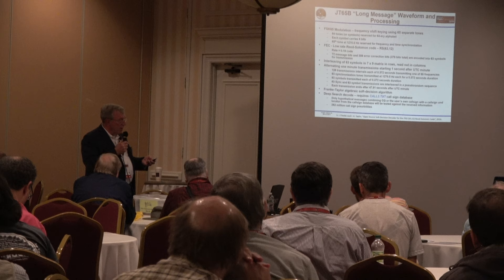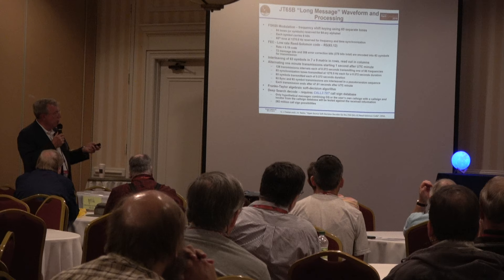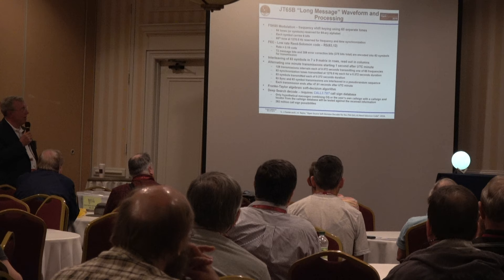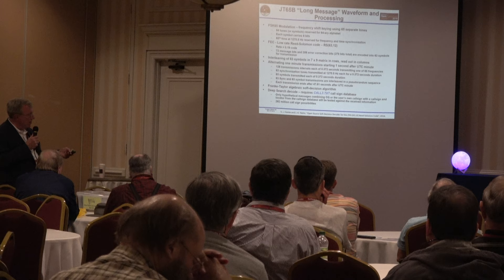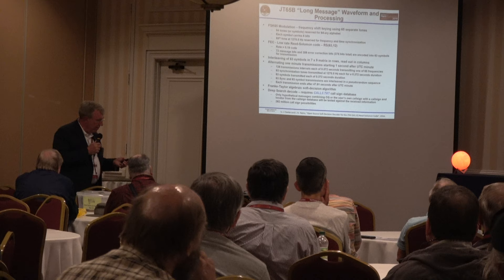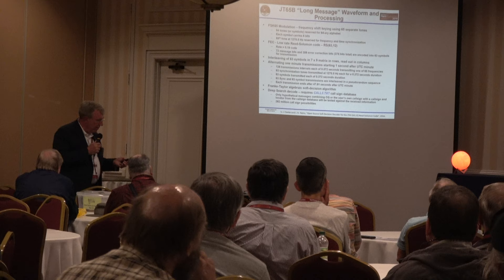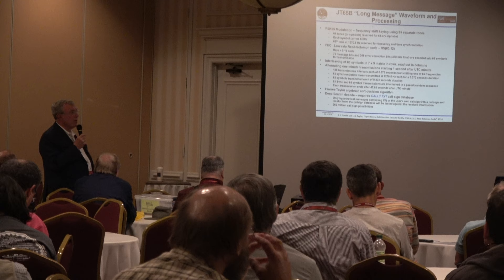Each tone is transmitted for about one-third of a second, cycling through one of 65 frequencies. Frequency and time synchronization are critical. The convention is that if you're east or west of the station you're calling, you transmit on a fixed even or odd minute. The total transmission time for one CQ message is 47.8 seconds, so the period is about every other minute. Symbols are interleaved in matrices so that if you get a fade it doesn't destroy the whole message.